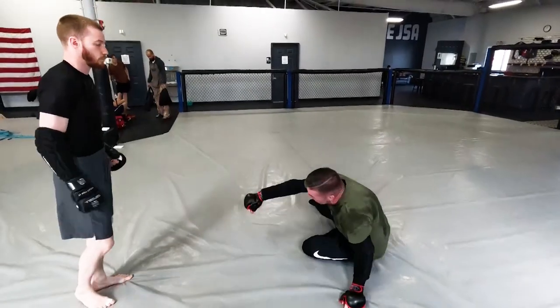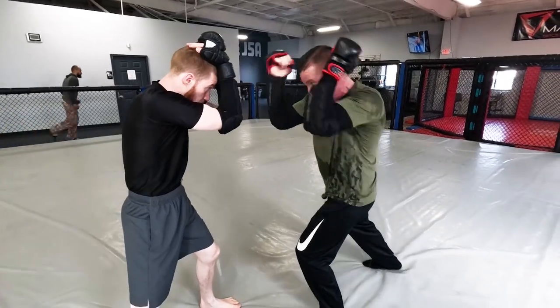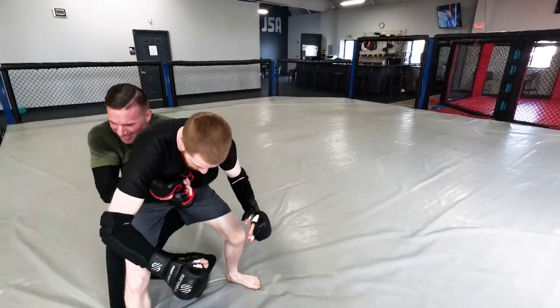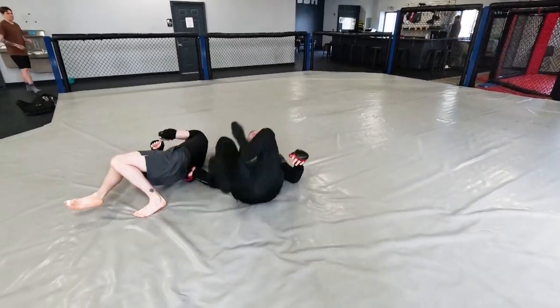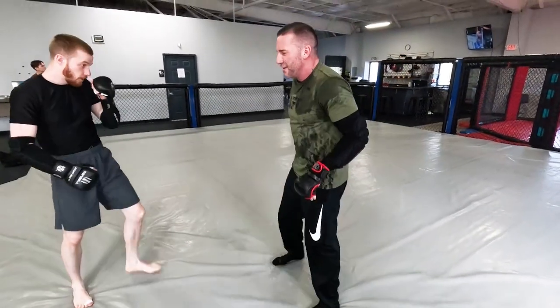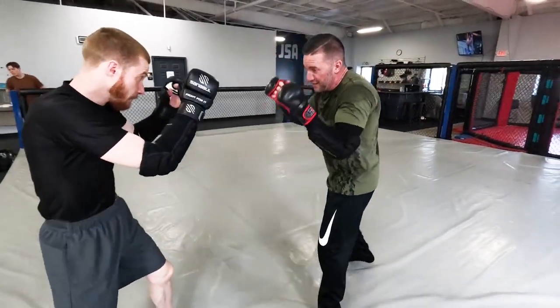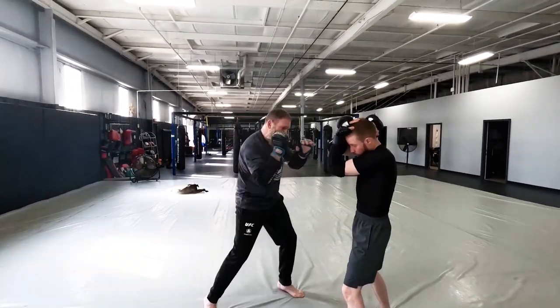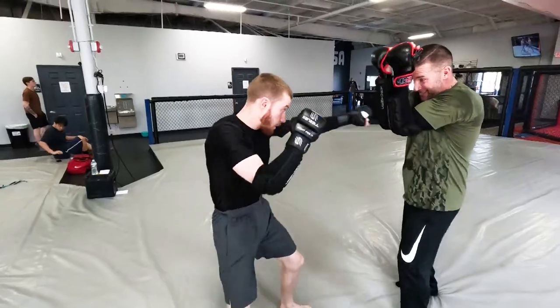Let's try Tai Otoshi off that — walk it in. We'll do the Tani Otoshi again first, then go to Tai Otoshi. All right, take care guys.